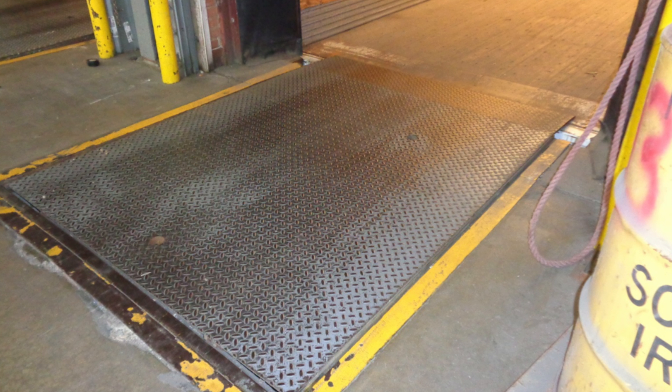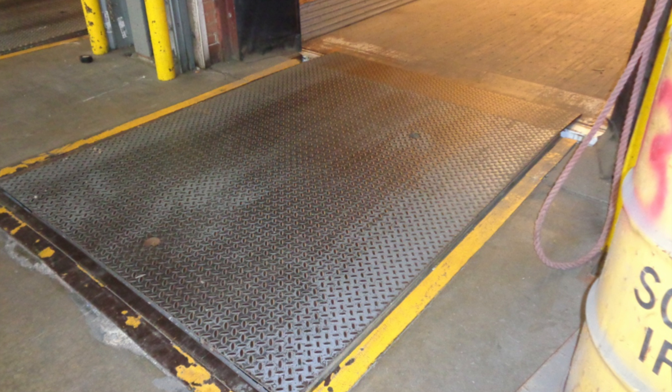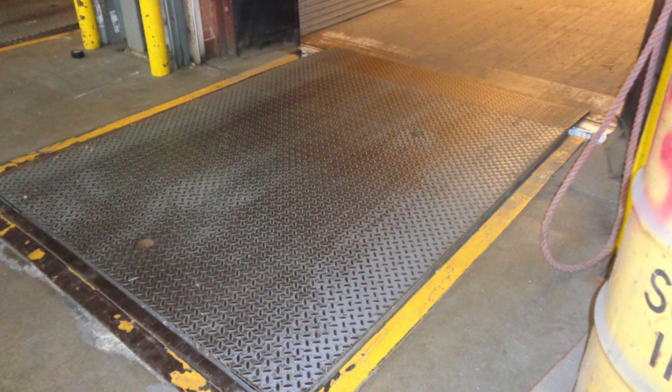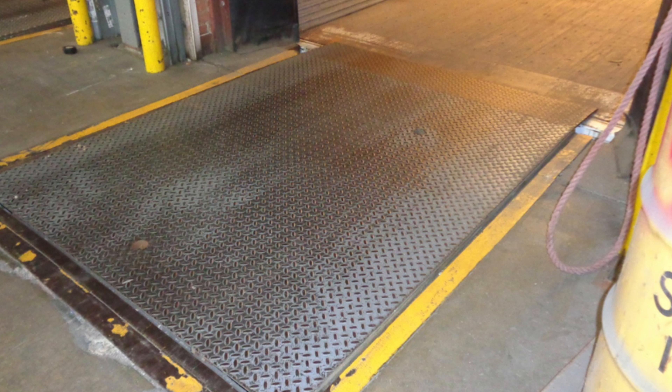Air ride suspension trailers can cause the trailer to become lighter or push up to the underside of your dock leveler, making it harder to release the leveler after unloading. Dumping the air from air ride suspension trailers can relieve the pressure buildup from the underside of the leveler.